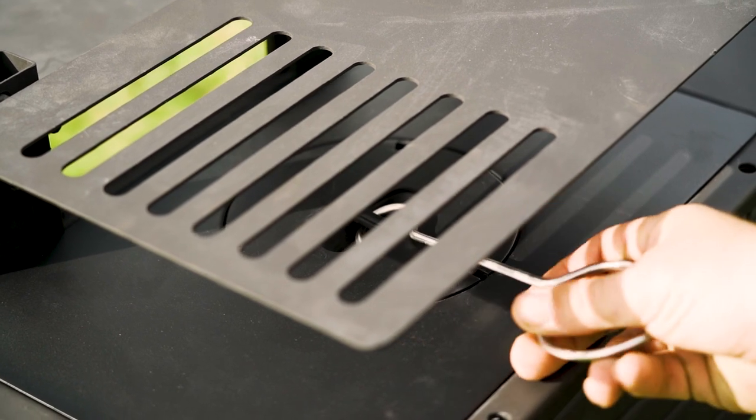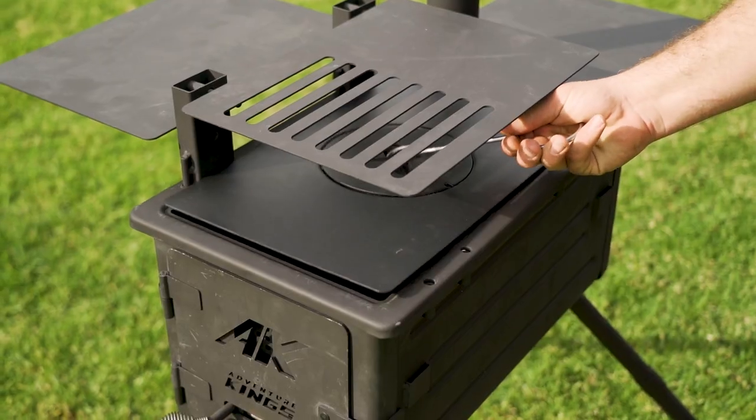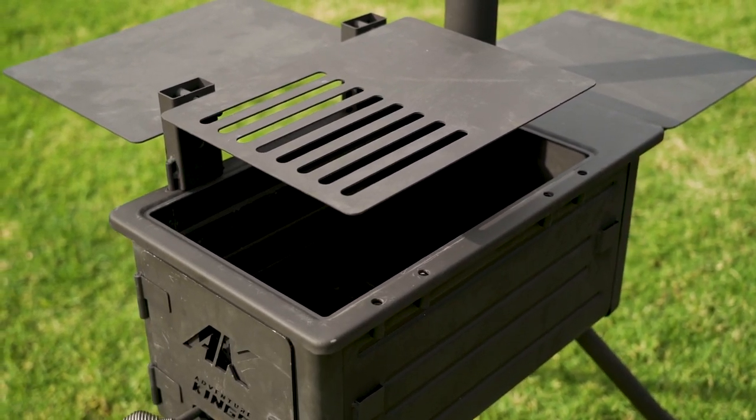If more heat is required under the central plate, you can remove the circular inner lid or both pieces of the two-piece lid at once to vary the amount of direct heat to your fry pan, your pot, or your camp oven.